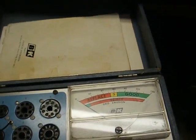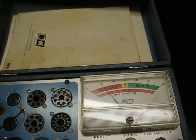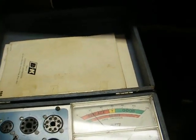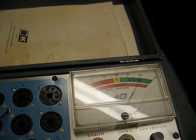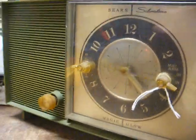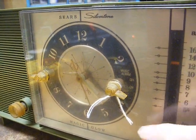Just to prove the point, let's see what the tube tester has to say. The old 50C5 is indeed weak — bad, on its way out. And here's our better 50C5; see how much better that reads? I replaced the tube and also replaced the cathode bias resistor on the output tube, as the resistor had gone up in value. It works pretty good now.